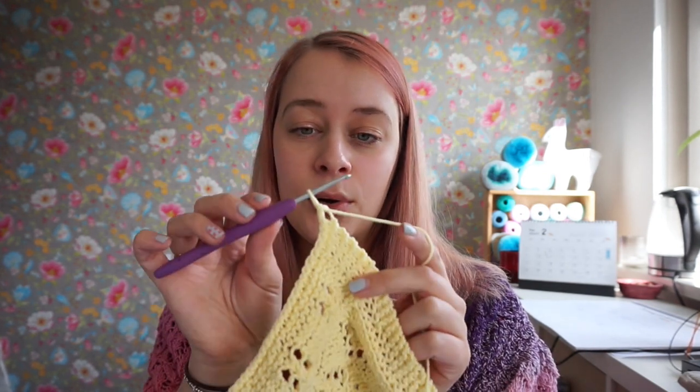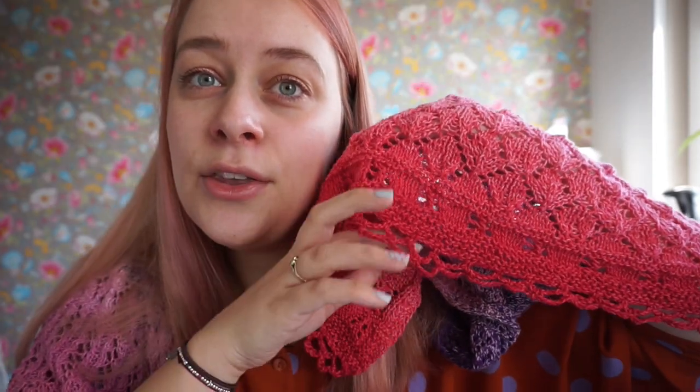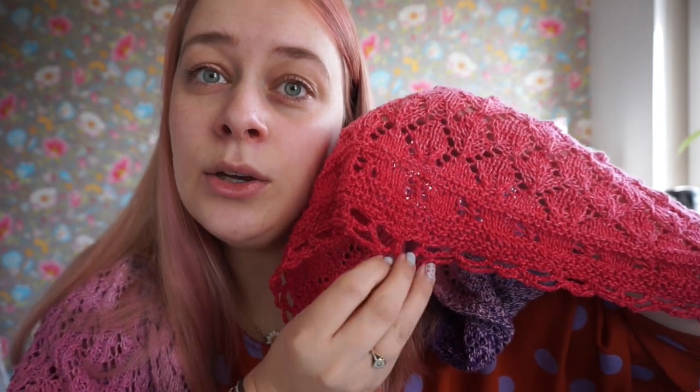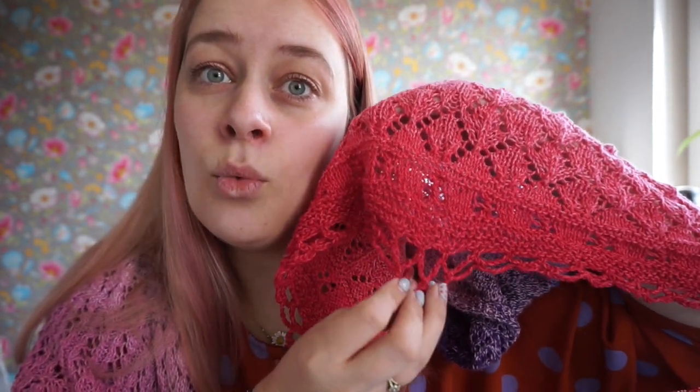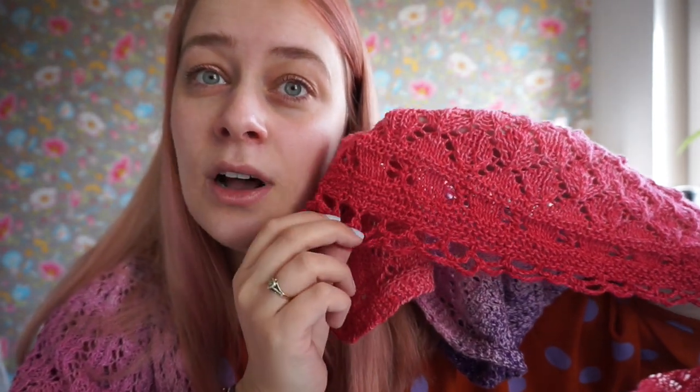I'm putting that stitch on my hook. The crochet edging looks like this. You can block it to be really wide, really long — that just depends on how you block it.